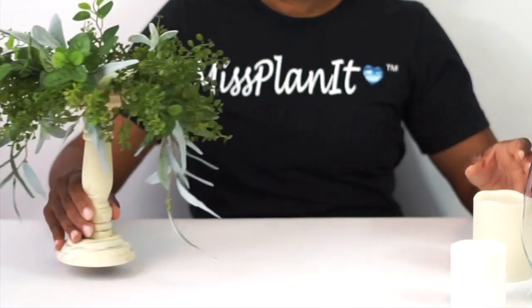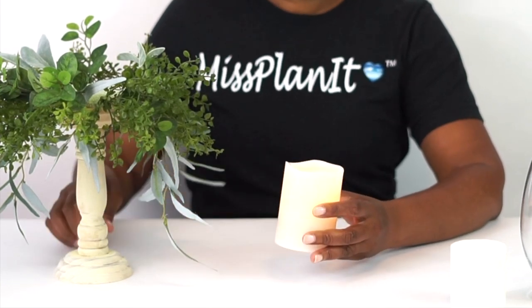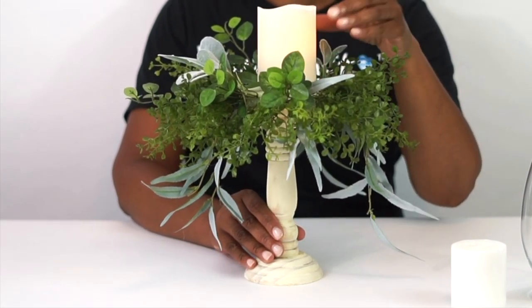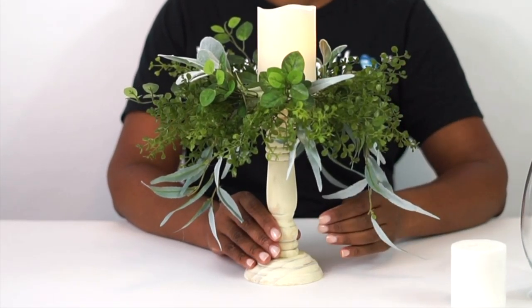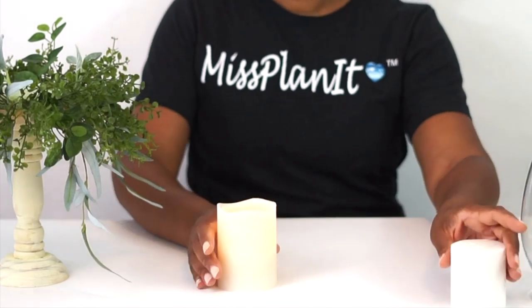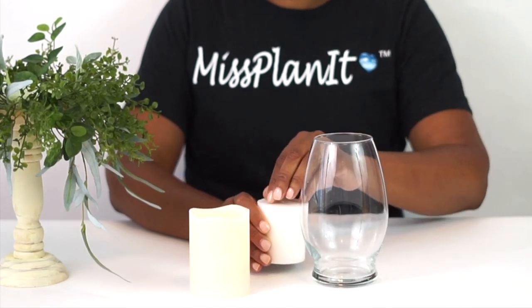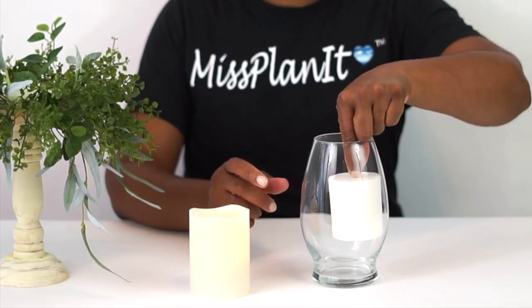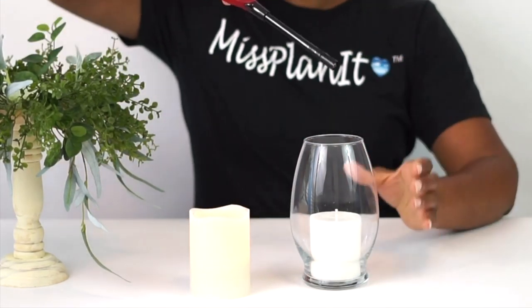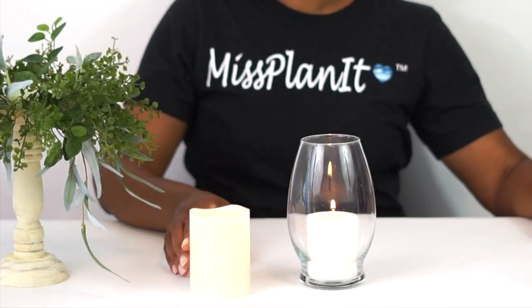Now our beautiful candle holder is ready for our lighted feature. Here's where you have some options. Some venues do not allow lit candles, so in that case I would suggest you use one of these LED pillar candles from the Dollar Tree — they're awesome. They give you the look of a live candle without the fire. Now if your venue allows lit candles, this is a wonderful option too — you can place it in one of these Dollar Tree vases and add a three-inch pillar candle, also from the Dollar Tree. When you put it in a vessel, it gives you that extra security. All the links are in the description below.